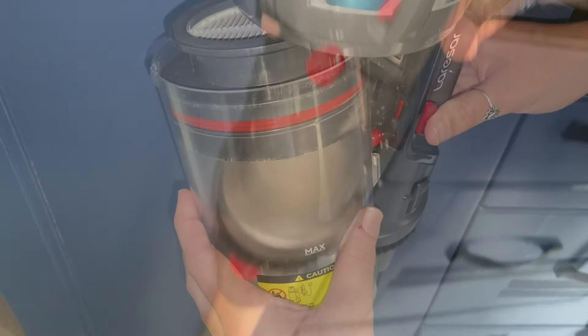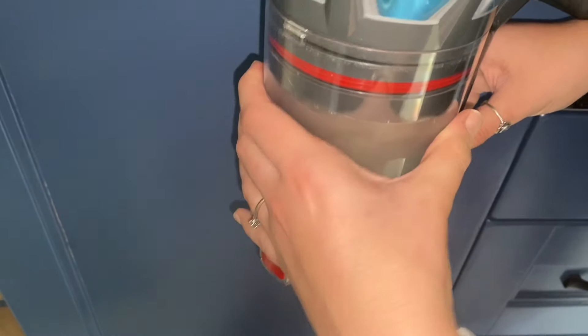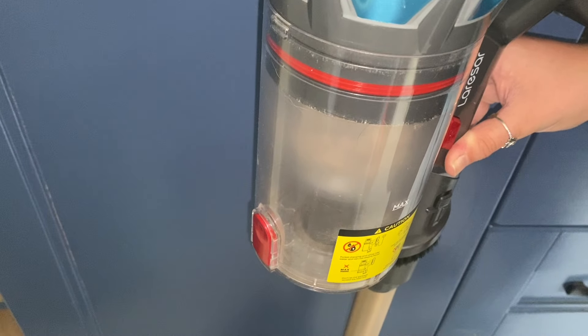you just look for the red clips as shown and slot the dust cup back into place. And there you have it — a simple way to empty this vacuum cleaner.